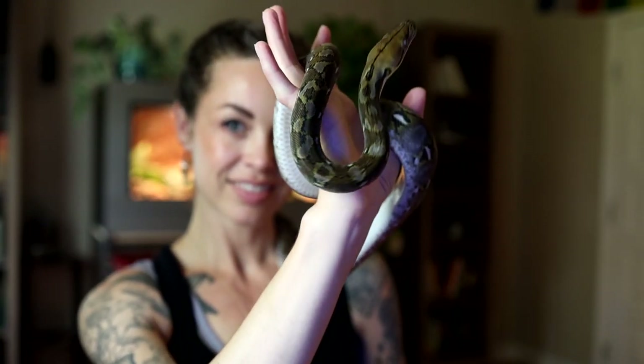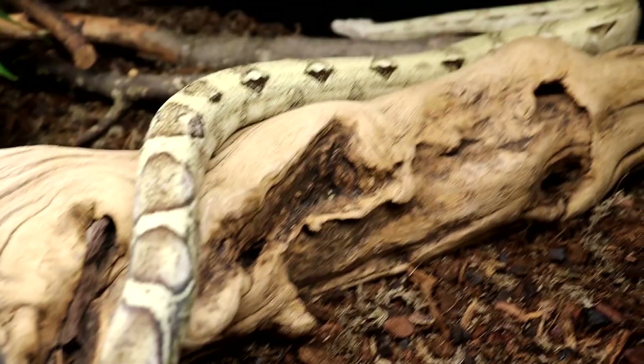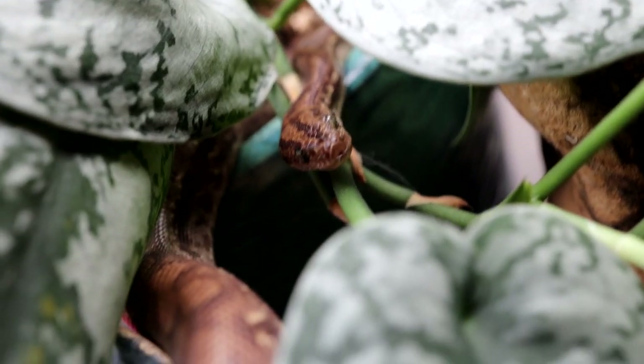What is up beautiful beasties? Today I want to show you how we go from this to dream reptile room. Please subscribe, hit that like button, leave me a comment — always really appreciated. Today I want to share how we created this amazing, beautiful dream reptile room.